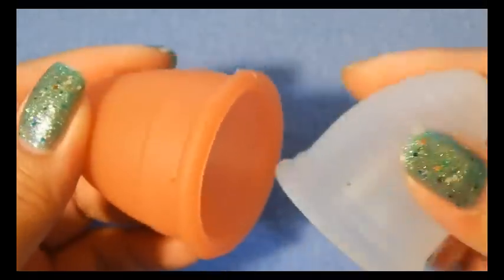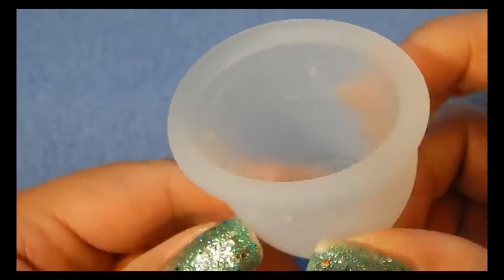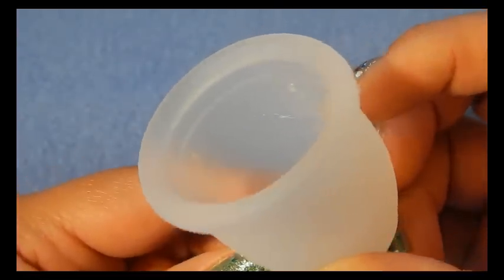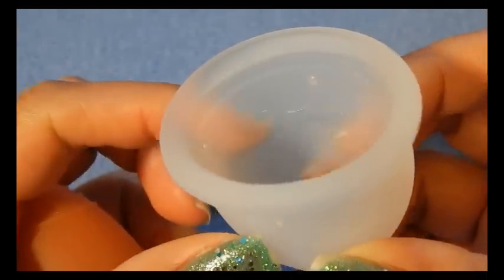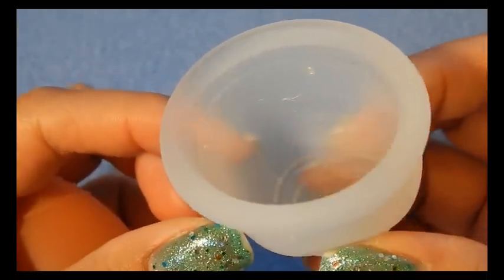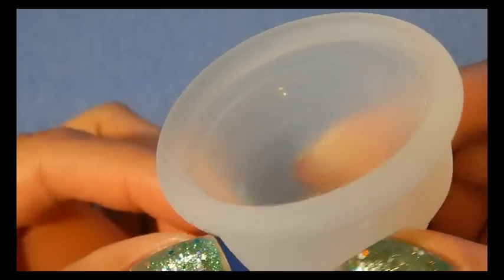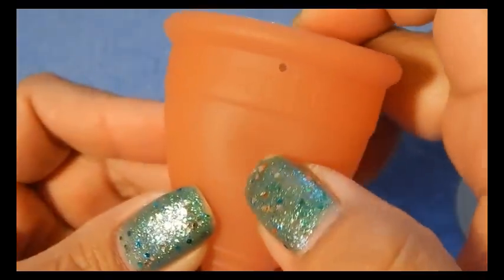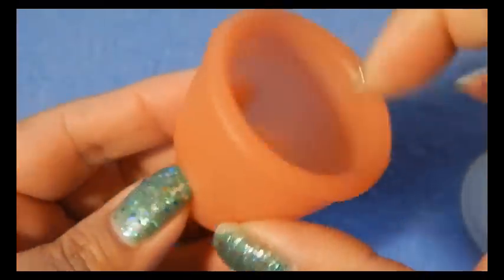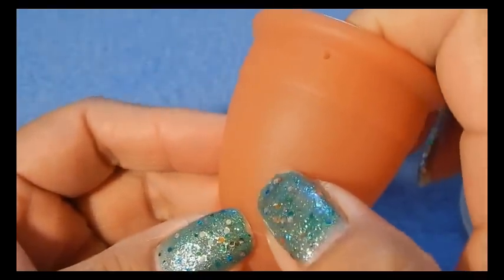With the markings, the Ruby cup has measurement markings and numbers on both sides of the cup. The Lunette only has some measurement lines but there are no numbers, and they're only molded on the outside.